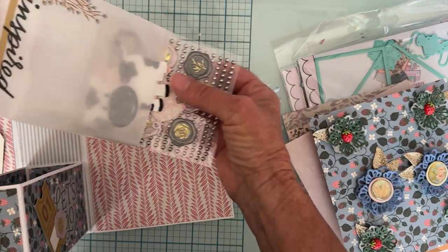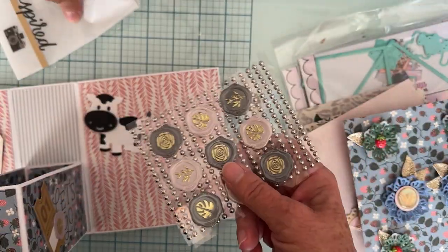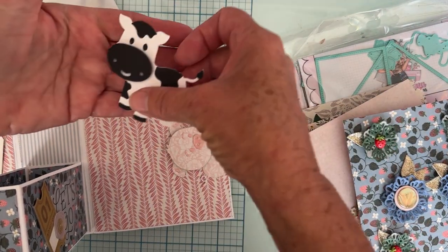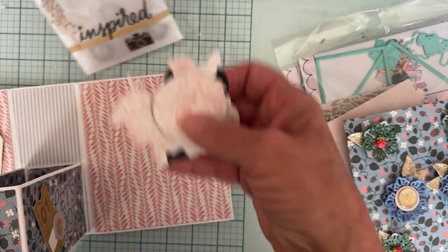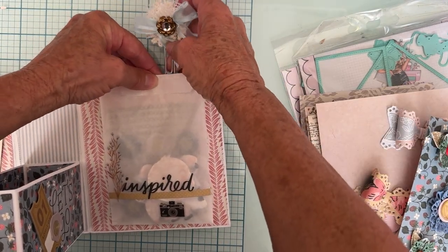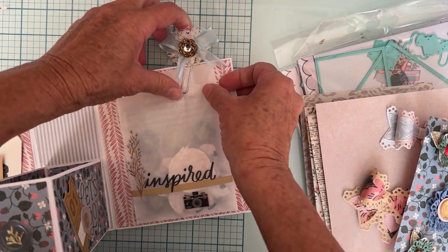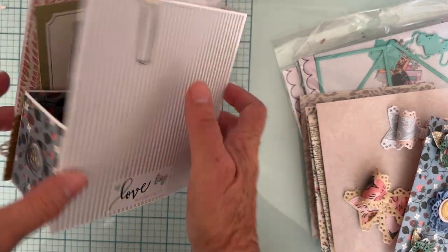In the glassine bag I've put a couple of little gifts, including one of the cute cows and one of the cute pigs. I haven't put the horse together yet — Rosalyn keeps saying we need to do the horse, and I know we do! I'll get that done and add a horse too. The back of the album I left plain and just put my tag on it.